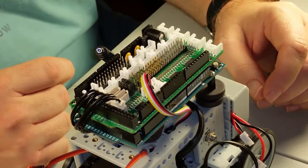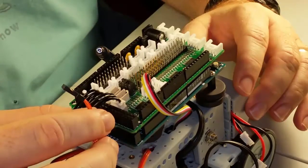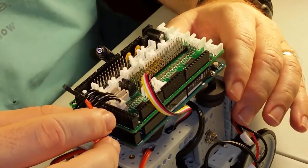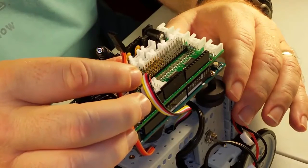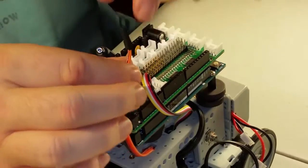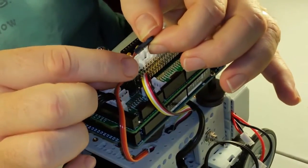Now we need to plug in the micro servo that controls the gripper. We can plug this into the header row on the Dynamixel shield in the first position labeled D2. However, this connector is not polarized, so you can plug it in the wrong way if you're not careful. Make sure to plug the brown ground wire into the top of the header row like this.